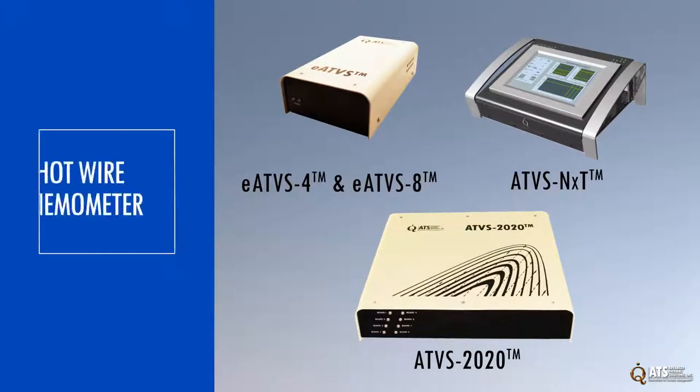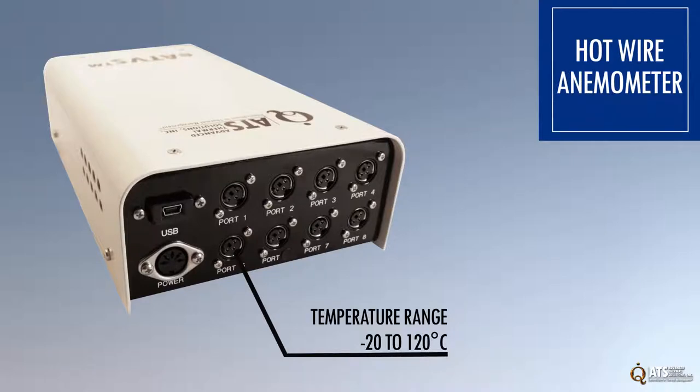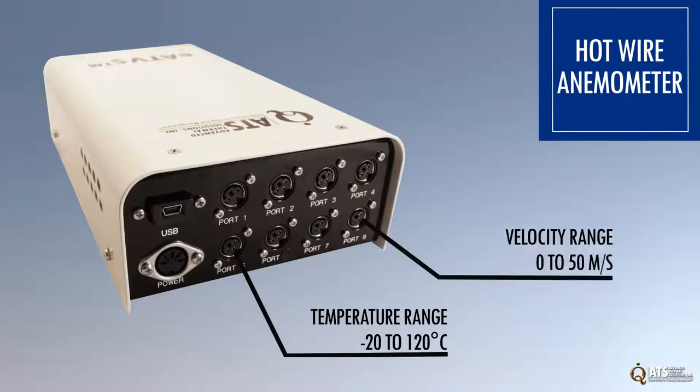The ATS hot wire anemometer family is designed to be used wherever temperature and velocity measurements are required. These instruments feature a temperature range of minus 20 to 120 degrees Celsius and a velocity range of 0 to 50 meters per second.